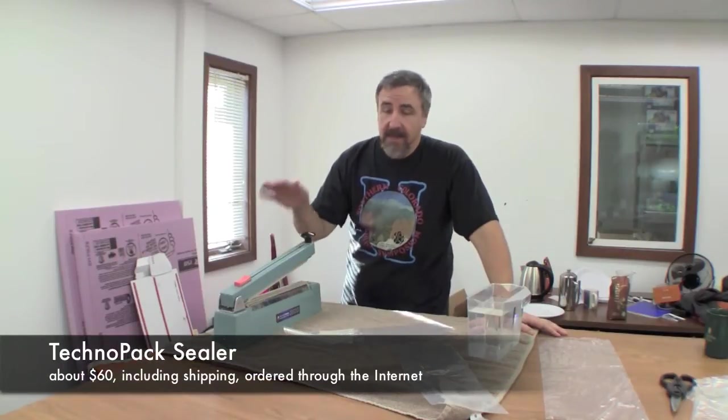Welcome back to Ted's Fishroom. In this third installment on how to package and ship fish, we're going to talk about one of my favorite tools for packing fish — a heat sealer.